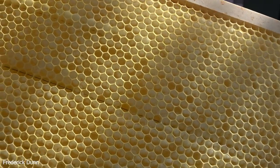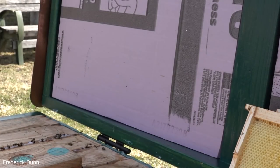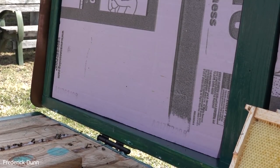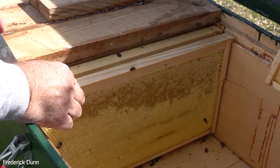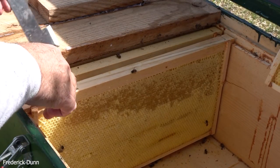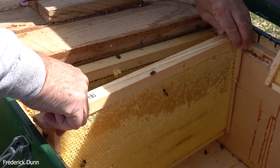This is BetterComb pre-drawn synthetic beeswax - I used this hive as part of that test last year. The bees took to it right away and used it. There's BetterComb right there with capped honey in the top third. We're going to go frame by frame until I find the cluster, and then we're going to talk about what we think happened to them.